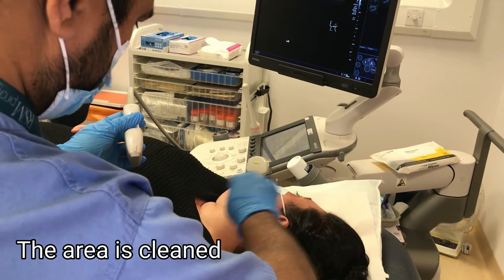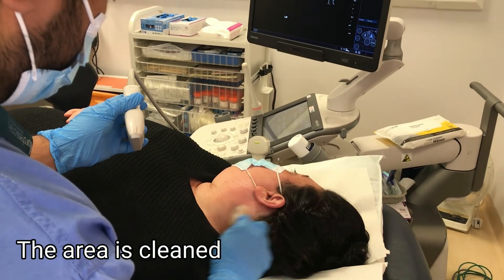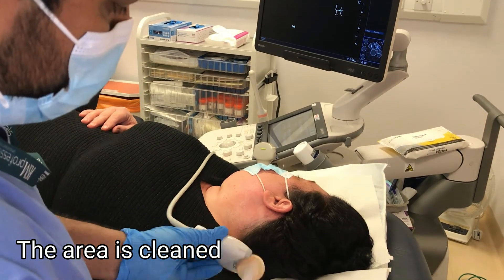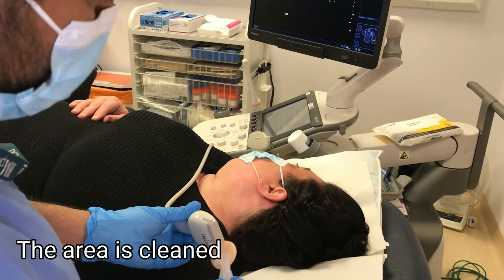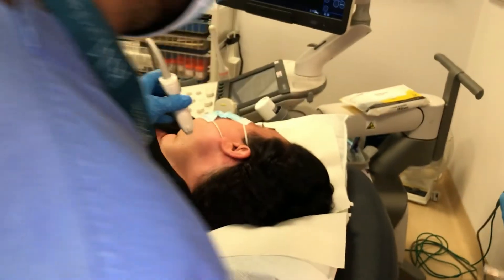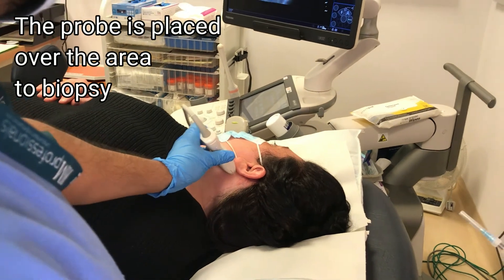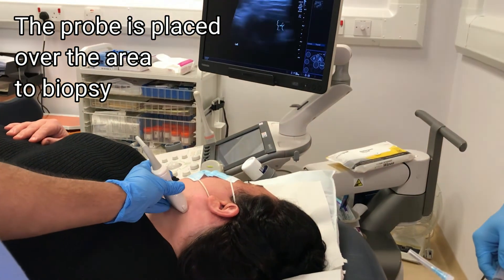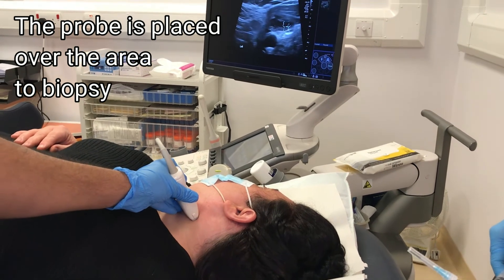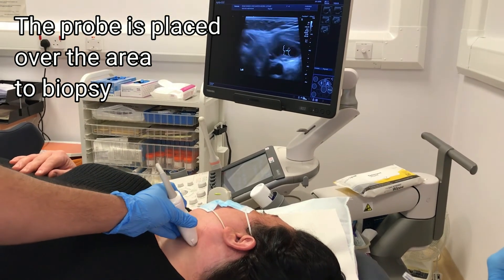The area of the neck from where the biopsy is going to be taken is cleaned, as is the probe itself. The probe is used to help take the biopsy, in order to increase the likelihood of a conclusive result.